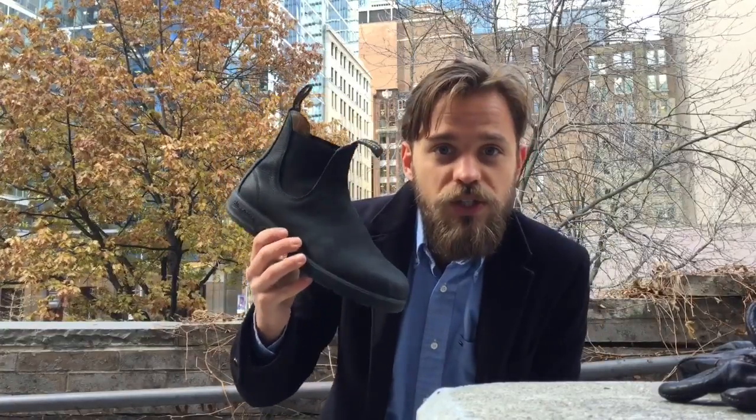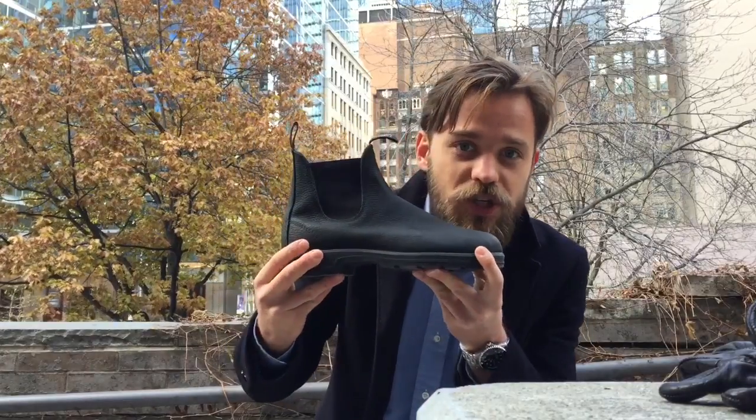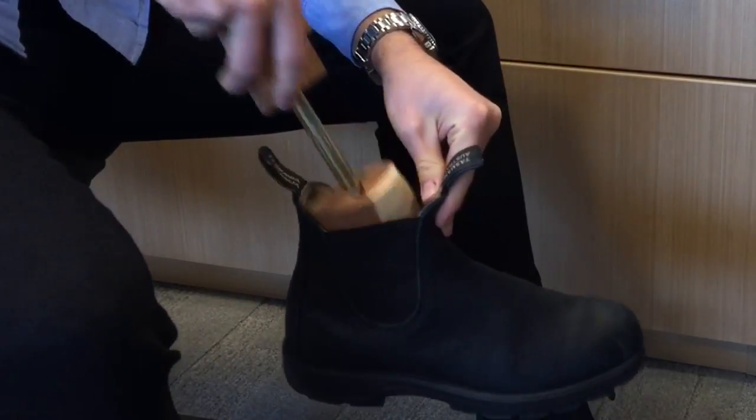I'm also going to show you how to take care of them so that they look this good year after year. First thing you're going to want to do is use shoe trees. It'll keep the shape of the boot, but more importantly it will soak up all the moisture, treating the leather and preventing it from cracking.